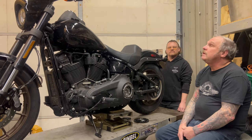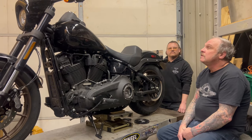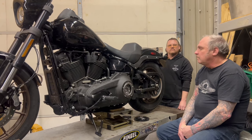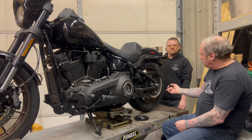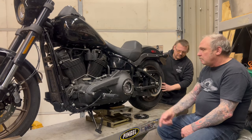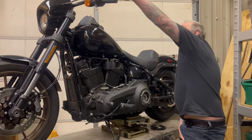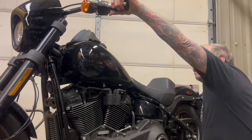One of the easiest short tests to establish whether the clutch is healthy or safe is to get the rear wheel off the ground, put the shifter in top gear, and pull the clutch all the way in.